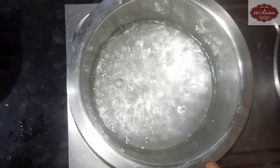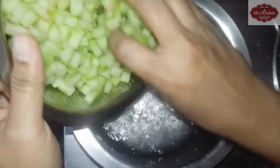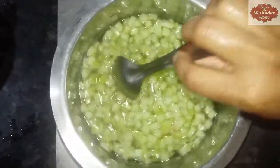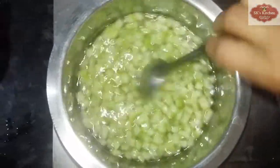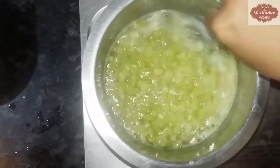Let's boil the water. Let's boil the water for about 10 minutes and bring it to a boil.